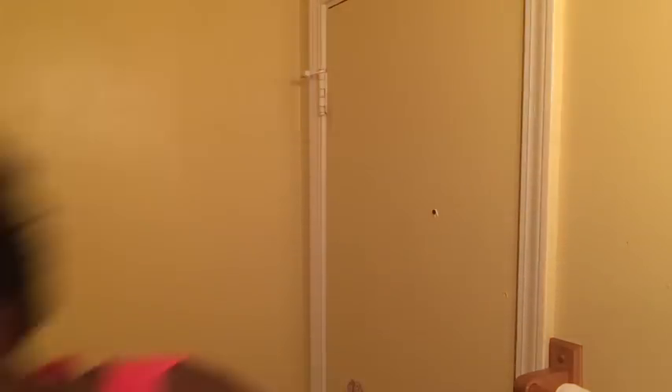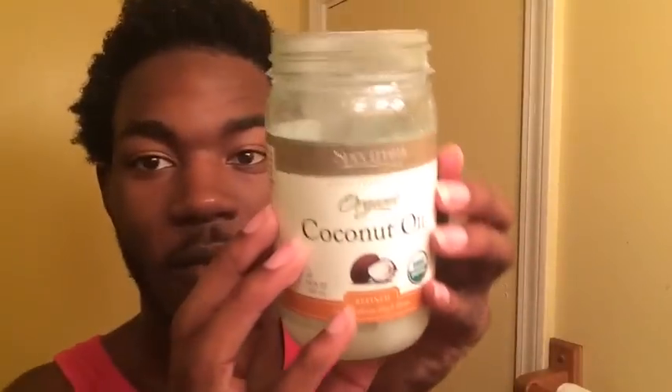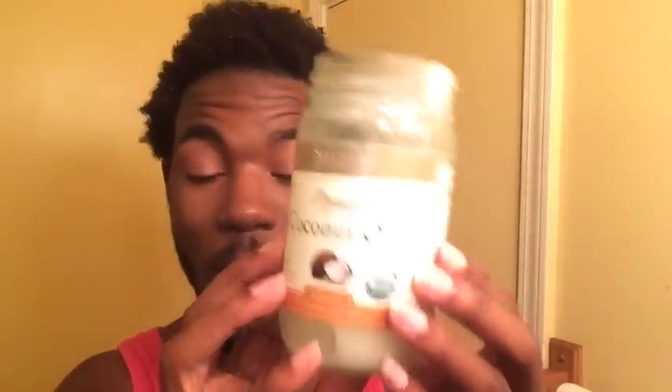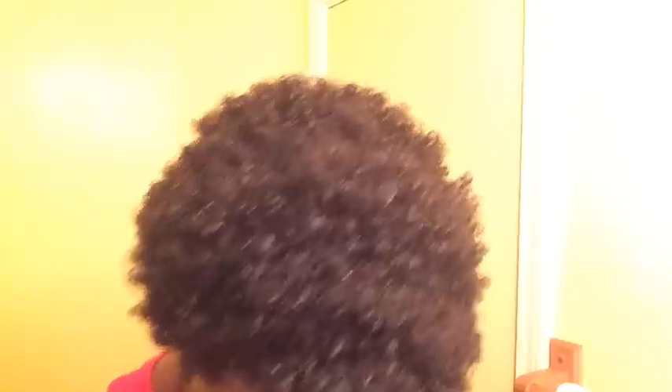After that, look at my hair — that's why I had to use the towel to open up this jar. I'm going to apply my coconut oil. Now I'll apply my coconut oil to my hair just to make sure I seal in my moisture, because I just not too long ago got out of the shower.